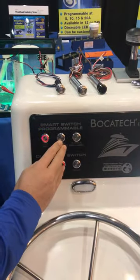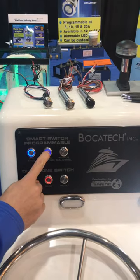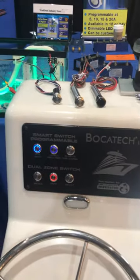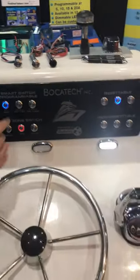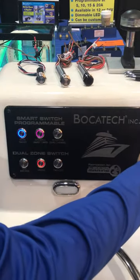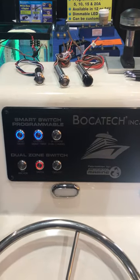All Boca Tech smart switches have dimming capabilities and are also resettable. They handle a 5 amp and 10 amp load, immediately indicating when you have a short in the system. Fix your short, and within a couple of seconds it's back up and running again.